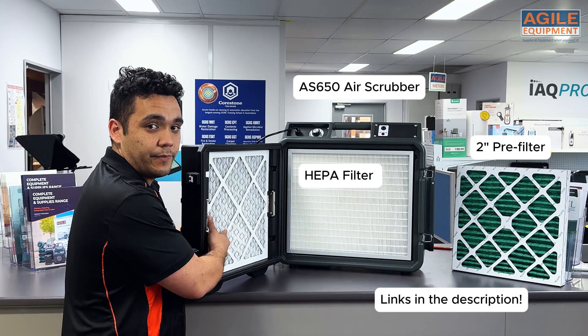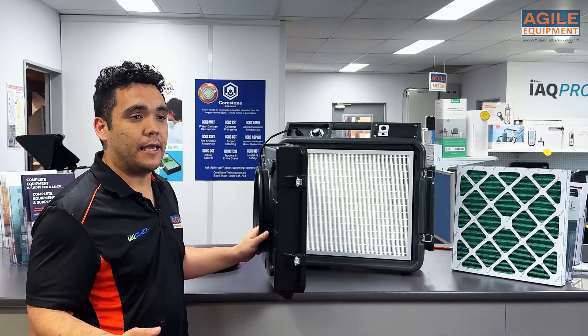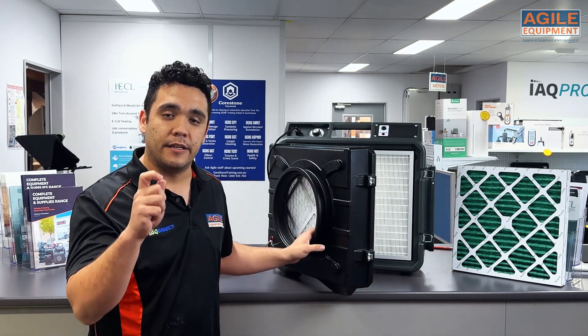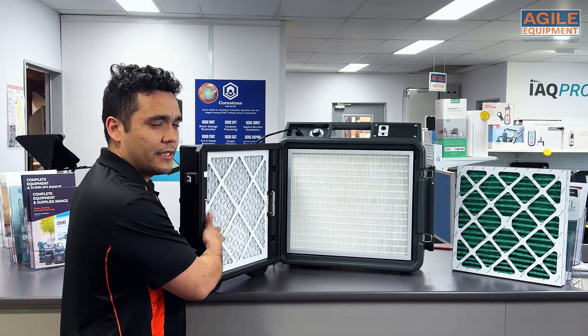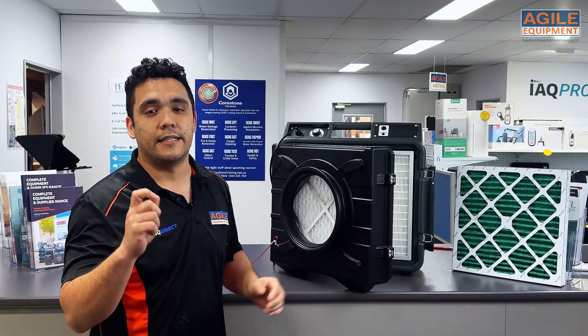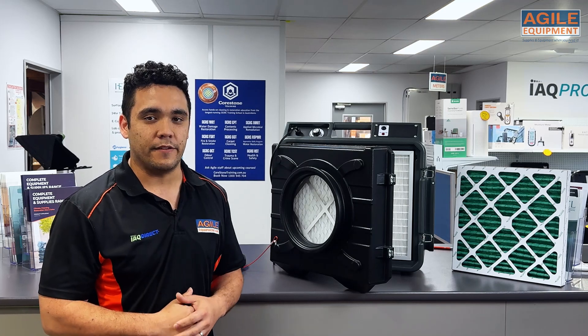The job of the pre-filter is to capture the larger debris in the air, and the job of the HEPA filter is to capture the finer particles that can get through. The pre-filter will capture things down to about 10 microns, and then the HEPA filter will capture dust down to 0.3 microns at a 99.97% efficiency.